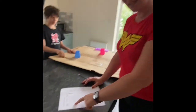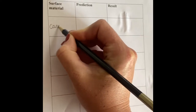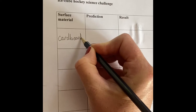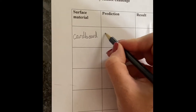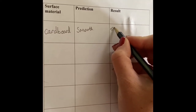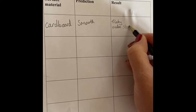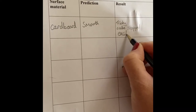I've got a sheet to record the different surfaces I'm going to test. The first one is cardboard. I thought it would be good, but in the end it was tricky. So I'm going to try something else. I'm going to try this blanket. I wonder if the blanket will be a better surface to play on. What do you think, Toby? I don't think it will. Maybe the blanket will have less friction, or maybe it will have more friction.